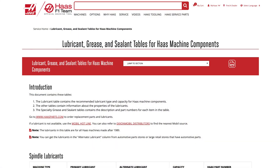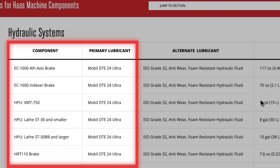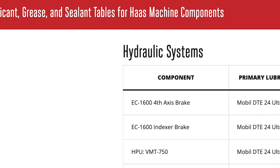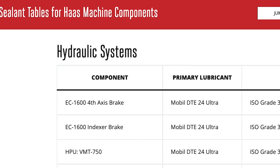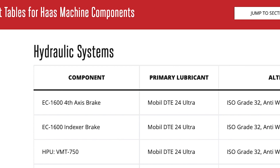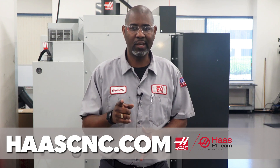The recommended oil for the HPU is Mobil DTE 24 Ultra. You can find this and all oil and lubricant information under hydraulic system on the HAAS website. For more information on the HPU or any other service-related information, visit HAASCNC.com. Thanks for watching.